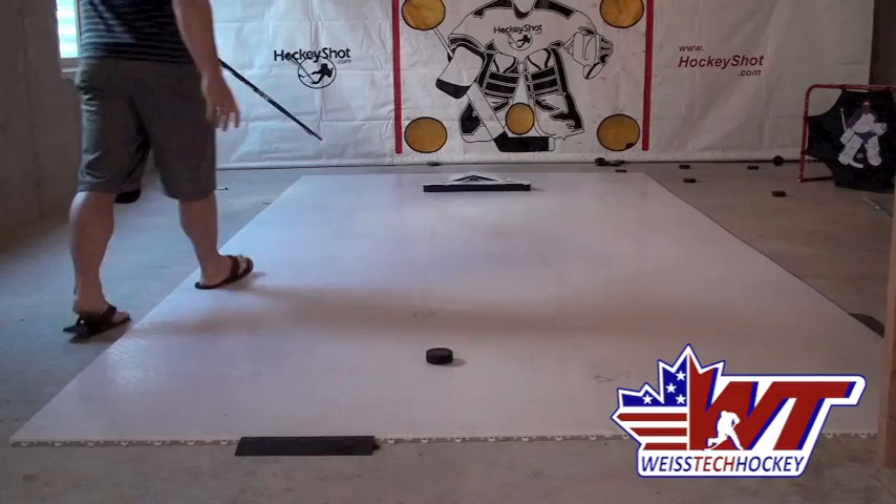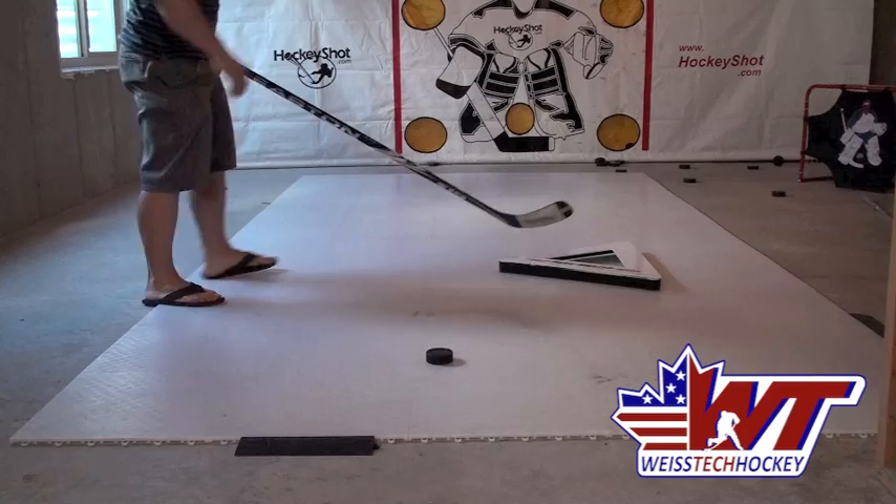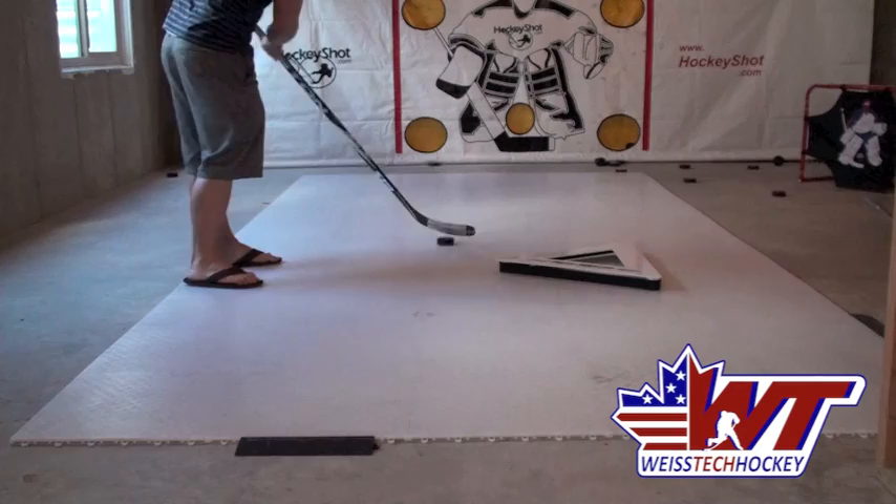One cool thing about the Passmaster — I'll bring it a little closer so you can see — it's shaped like a triangle with a rubber band that goes around all sides. It's good if you want three players working on their passing at the same time, or you can stand at the peak of one of the triangles and pass off backhand, forehand, going back and forth.